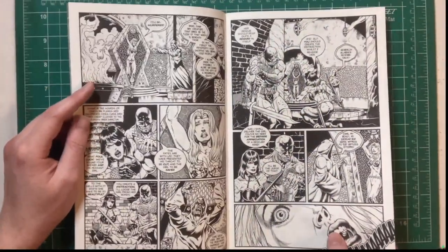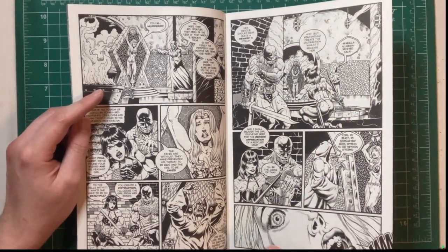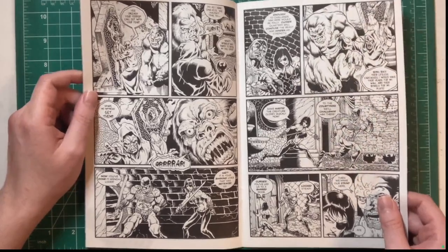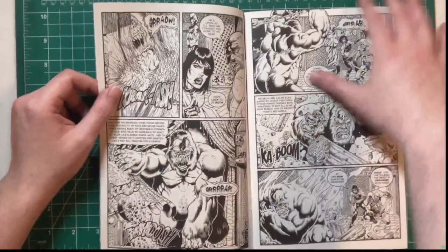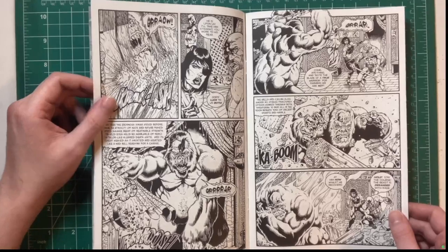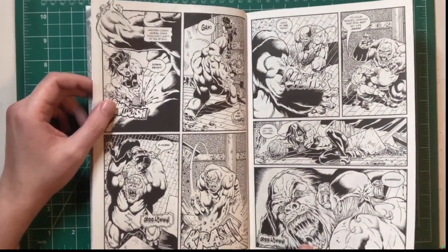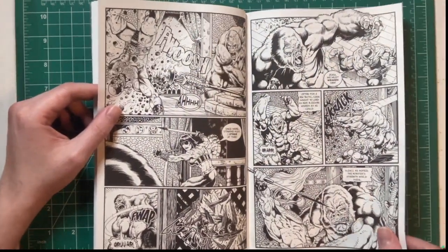Great facial expressions. I will say some of his females are good, but I think Tim Vigil has a better grasp on female anatomy and female faces. I still dig it — the amount of detail and hard work that went into this is remarkable. I think I actually like the way Joe Vigil draws men better in some cases.